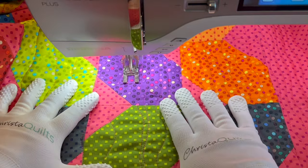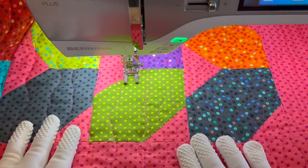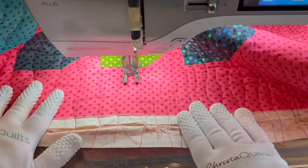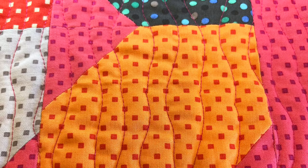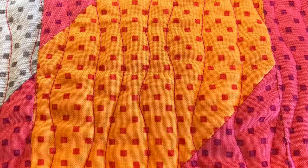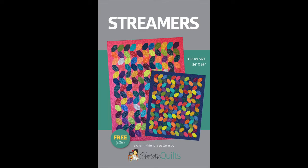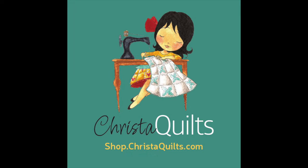I sure hope you enjoyed this video showing you one of the easiest and fastest designs you can do on your quilt. In real time it took me less than four hours to quilt this quilt from start to finish. I hope you enjoyed it and I can't wait to see what you make. Be sure to check the description box for links to everything I mentioned — kits, supplies, and the free pattern. Until next time, happy quilting!